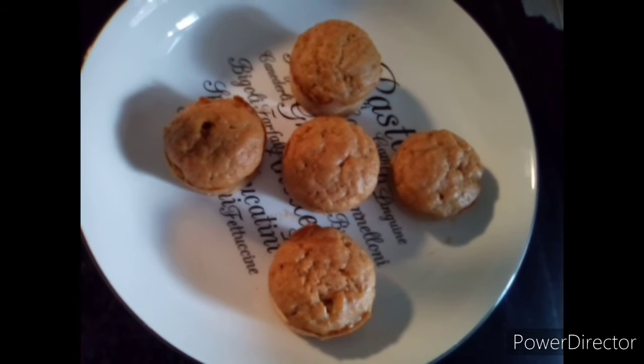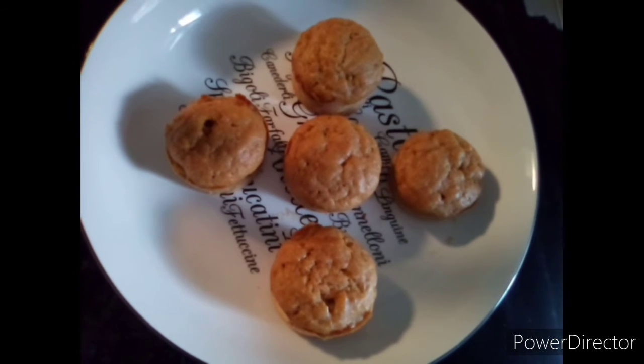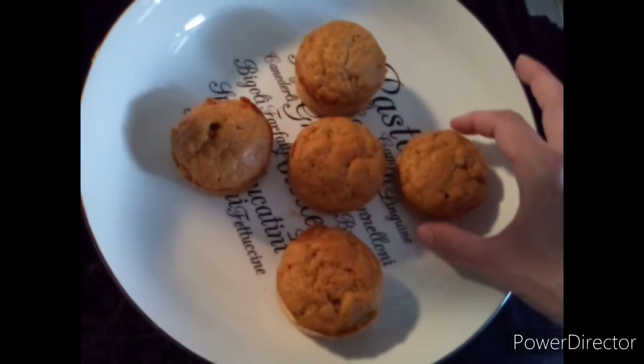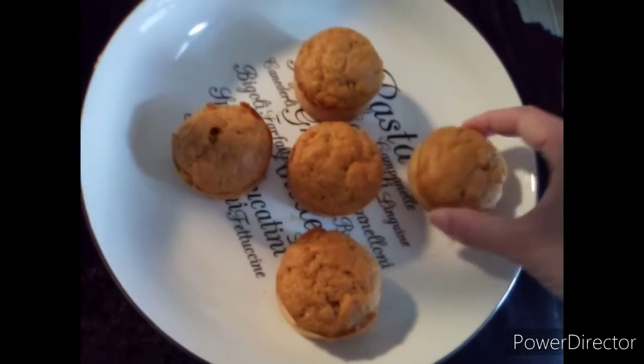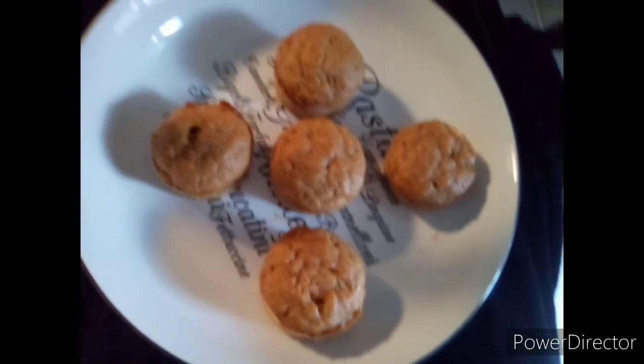The glaze is made with icing sugar and butter. What I was doing last night is I put them in the fridge with the glaze, and then because they're cold, I just put them in the microwave and the glaze melts a little bit.